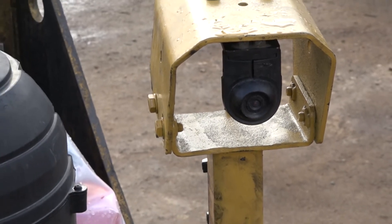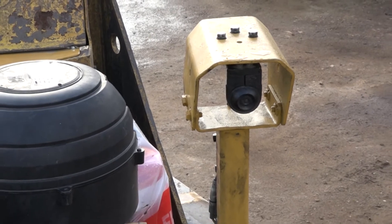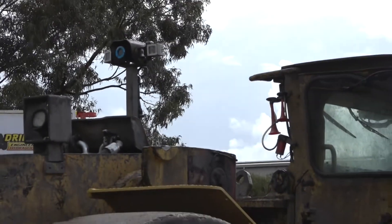We've installed new ball cameras on it which are more compact, lightweight, longer service life, higher definition, and we've serviced the older style — the blue bullet cameras that you'd see up there.